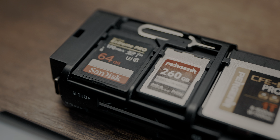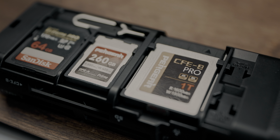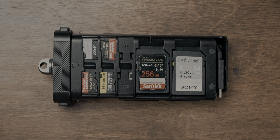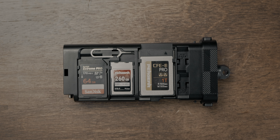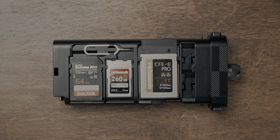The main feature is definitely that it can literally hold and read all cards. We have six slots here for microSD cards — great for all the action cam users and drone flyers. Then here you have two SD card slots, and here's another SD card slot when you turn it around, so three SD cards in total. And then a CFast Express Type A and one CFast Express Type B slot, which I think is enough because generally those cards have a bit more storage space. I actually only use one CFast Express Type A card right now.